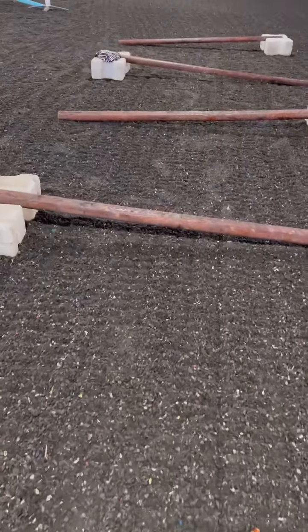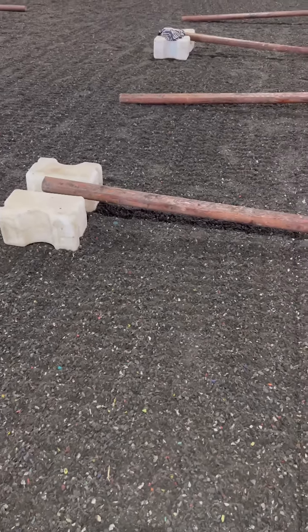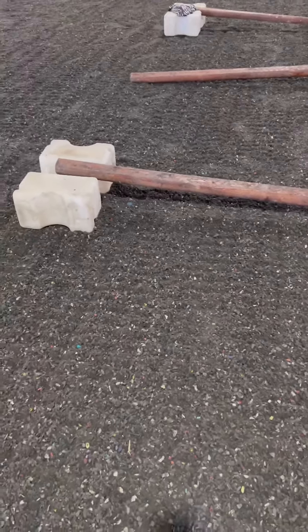We did set up one side raised trot poles here. If you don't have the boxes, it is fine — find something to lift it up, anything works. It's probably lifting maybe about six inches off the ground on one side, so we're just going to walk this.